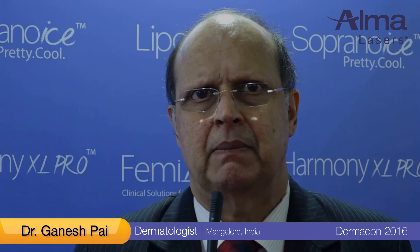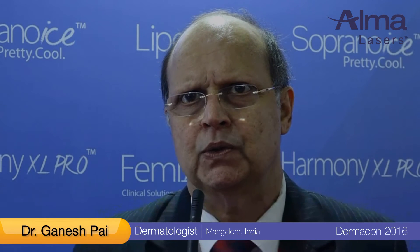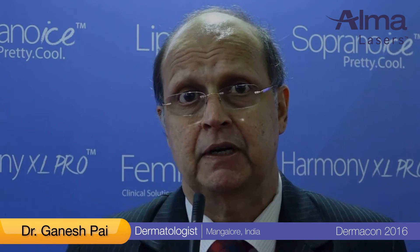The Alma Harmony platform is the recipe for success. It has multiple heads with one mother machine, highly flexible and versatile, and addresses all issues from scars to tattoos to pigmentation, and it is a very gentle machine.